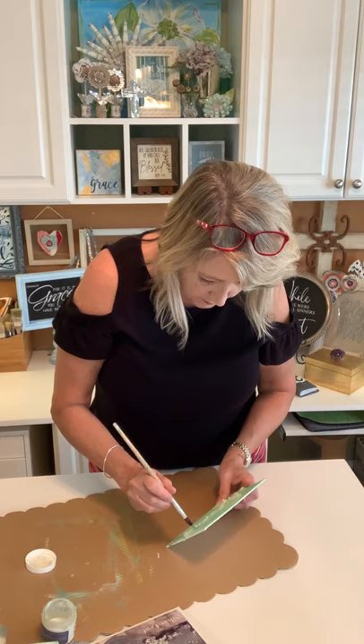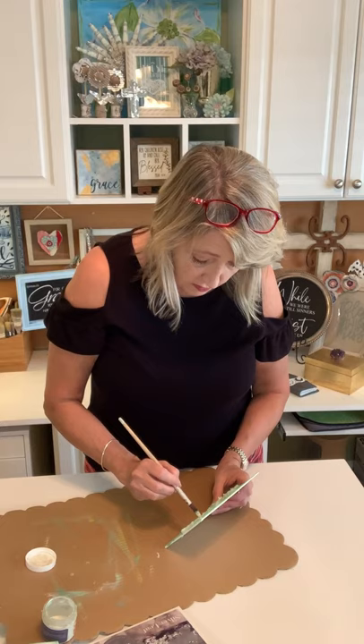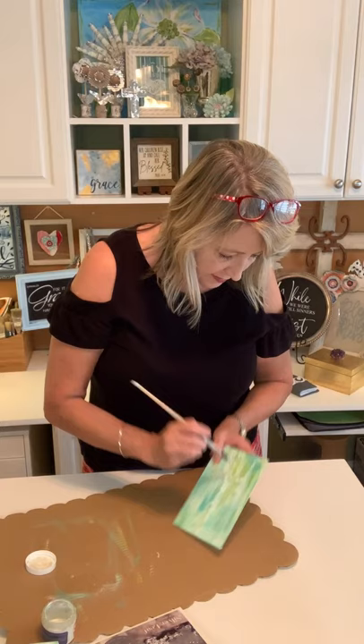If you're just joining us, we are making some masterpieces that would make great gifts. You can do them in seasonal colors or to go with your decor, and they cost just pennies. We're making them using hot glue, a little bit of gold leaf, a little bit of acrylic paint, and it's going to be really awesome.